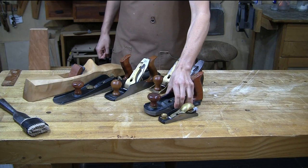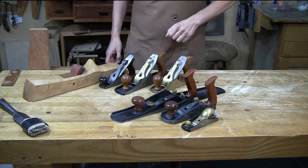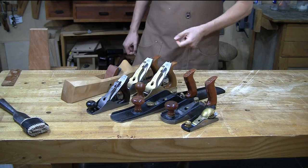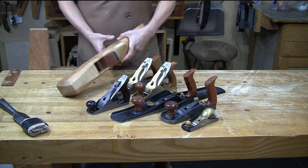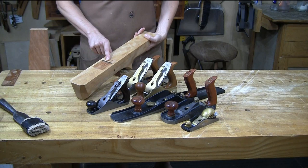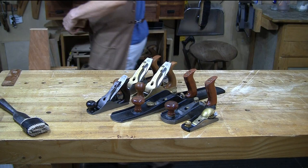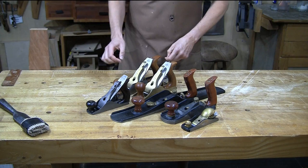Here is a bevel up smoothing plane and a bevel up joiner plane — we've got the extremes from block all the way to a 22-inch joiner. I've got a number four smoother, a jack plane, a number two, and my bevel down jointer. I ended up selling my Stanley number seven. I also have a wooden jointer made by Scott Meek — a fantastic plane, but a different form factor. Both bevel up and bevel down joiners are pretty much interchangeable.